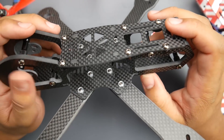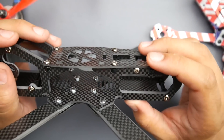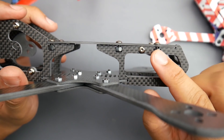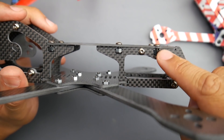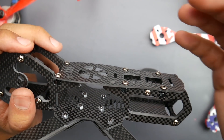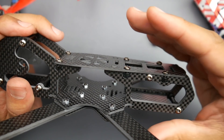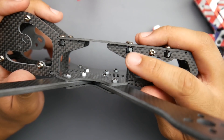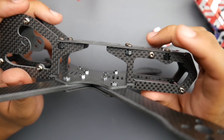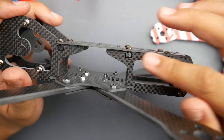The biggest drawback in my opinion — and I'm really disappointed because I would have loved to build this — is the way the upper plate is mounted. As you can see, they're using nuts that go into these slots and you just tighten them up. It's not a big issue on its own, but it becomes a big issue when you're in the field trying to debug something or you need to remove the upper plate. You're at a very big risk of dropping one of those nuts, and if you're in a field that's a nightmare.